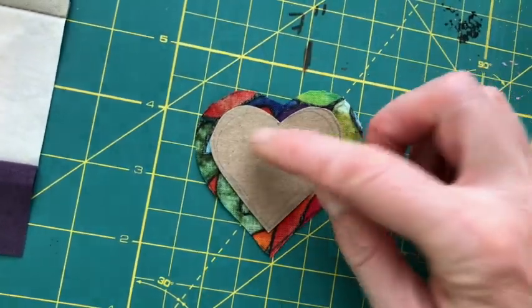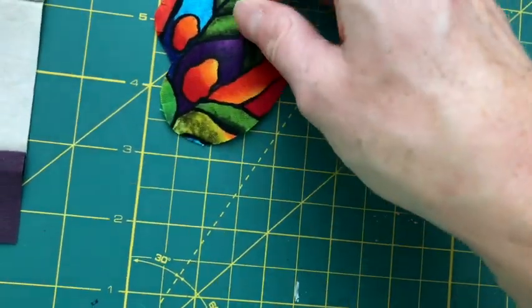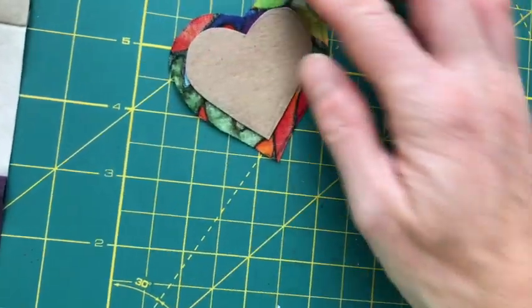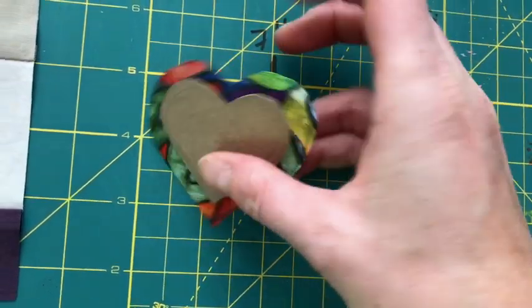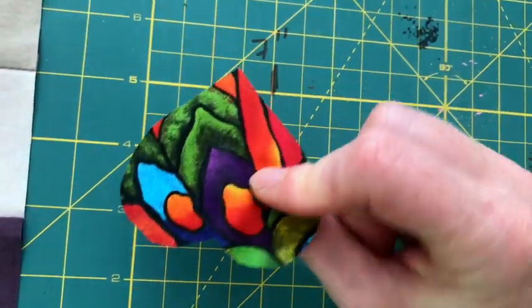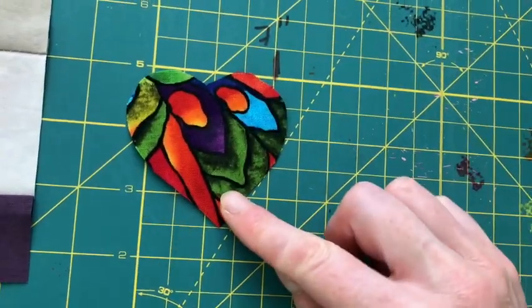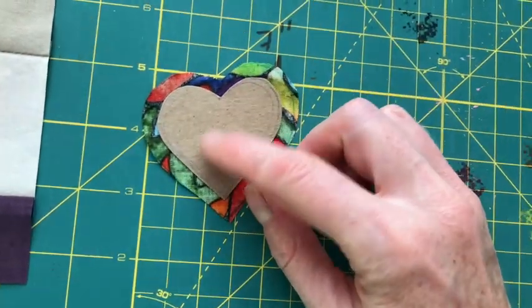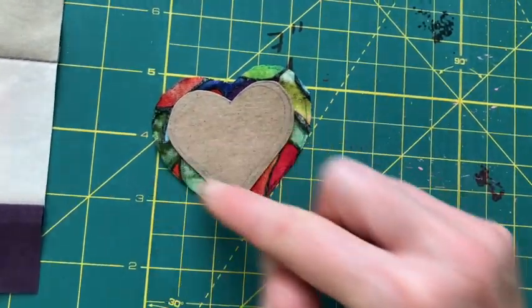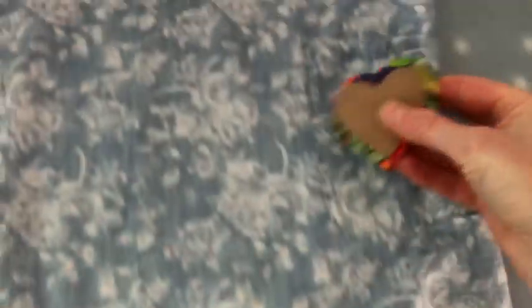So the next thing is to just fold all this over. This is going to be the top of our patch. One thing I should have mentioned is you should be doing all of this on the wrong side of the fabric, which I did luckily. So this is the right side of the patch fabric — that's going to go up on the dress — and this cardboard is going to come out. We're just using it to help us make this nice shape here.